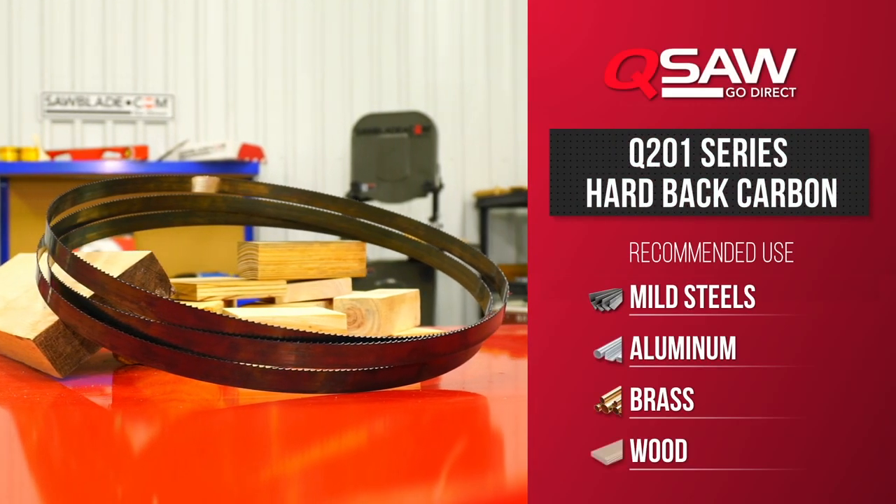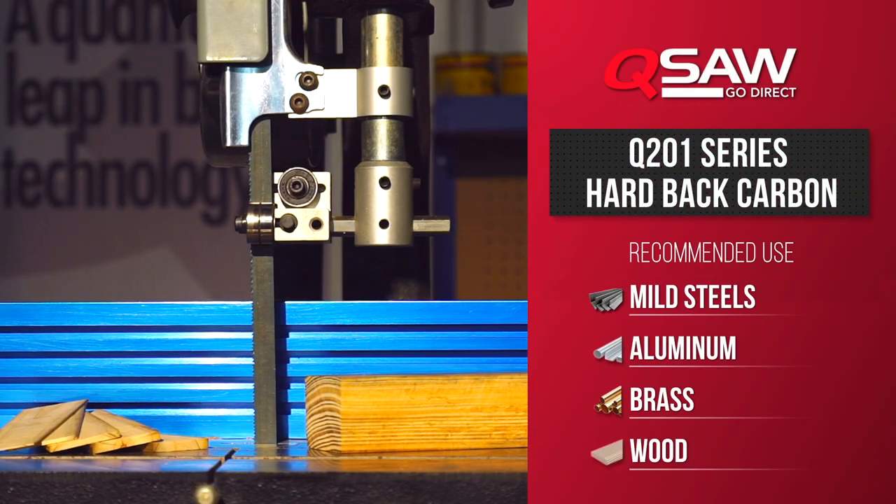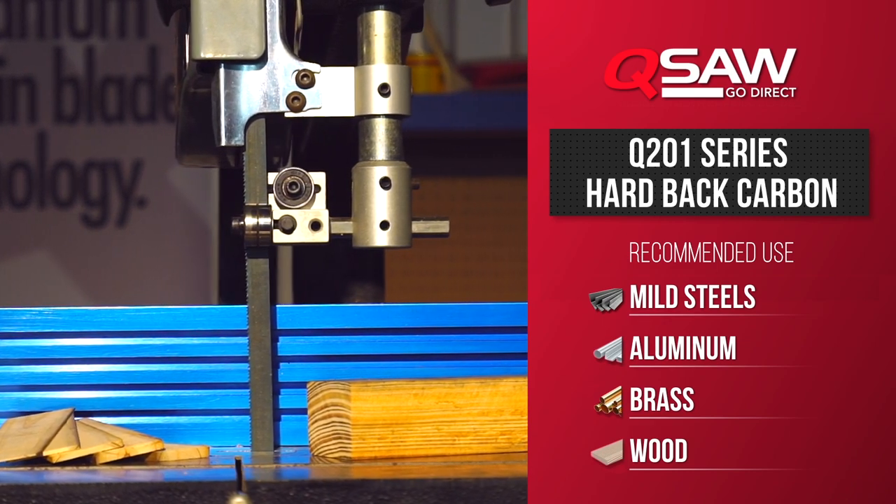Our Q201 series blade provides users with low cost per cut in mild steels, aluminum, brass, wood, and plastic applications.